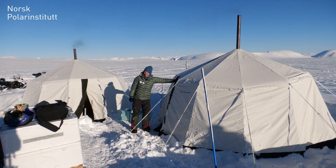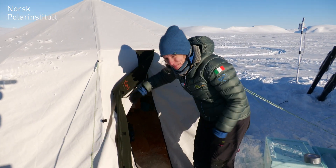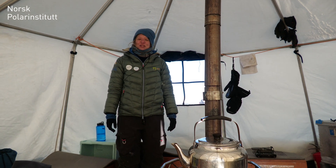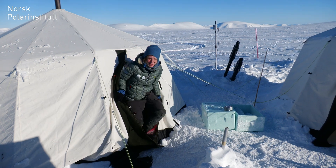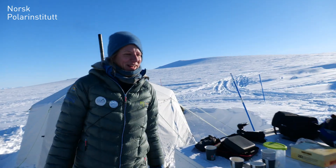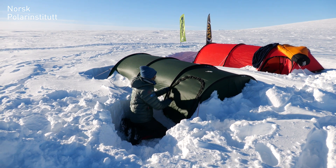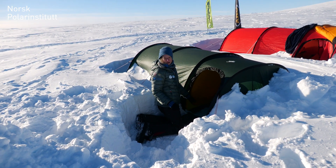This is our kitchen tent. This is our living room tent — we have some benches so we can all sit together. It would be difficult to do this without a tent and a stove like this, because especially the past few days have been challenging weather-wise. Now the walk to the tent — it's not so far.